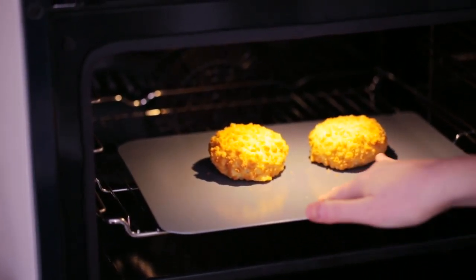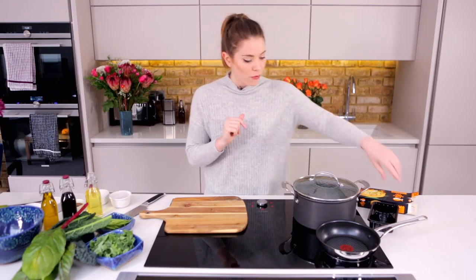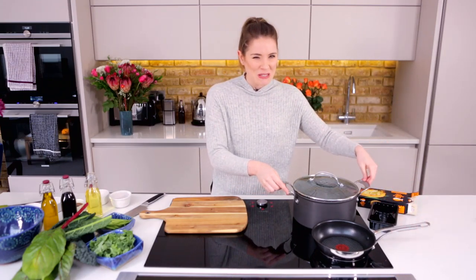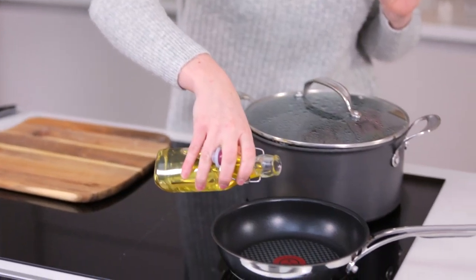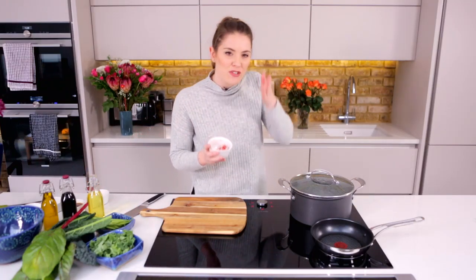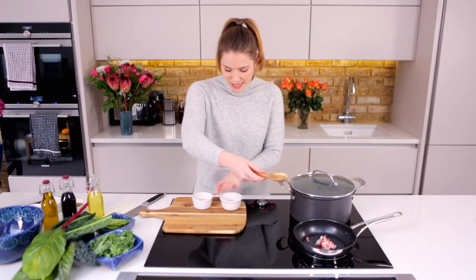Let's crack on with making our delicious veg side dish, a warm kale and bean salad. We're going to kick things off by popping a frying pan onto a nice high heat. To that, we're going to add just a drizzle of olive oil. I've got one rasher of smoked streaky bacon, finely sliced — I love that sizzle. Sizzly bacon.